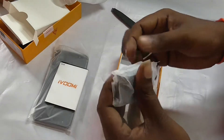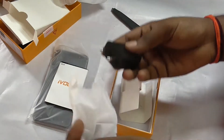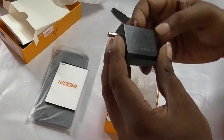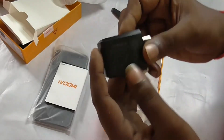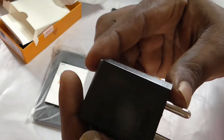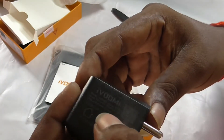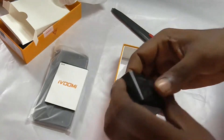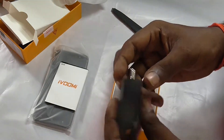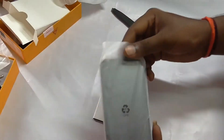This is the charging adapter. The voltage is 5.2 volts, 2 amps adapter. Friends, in the specs, fast charging support is available.